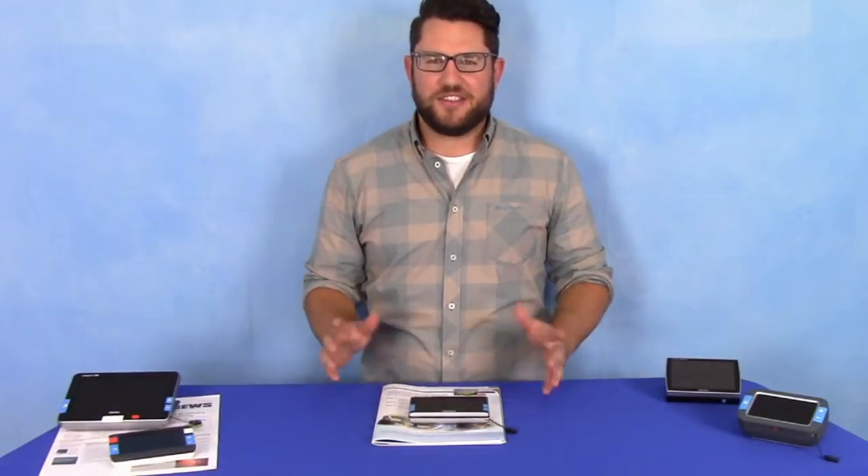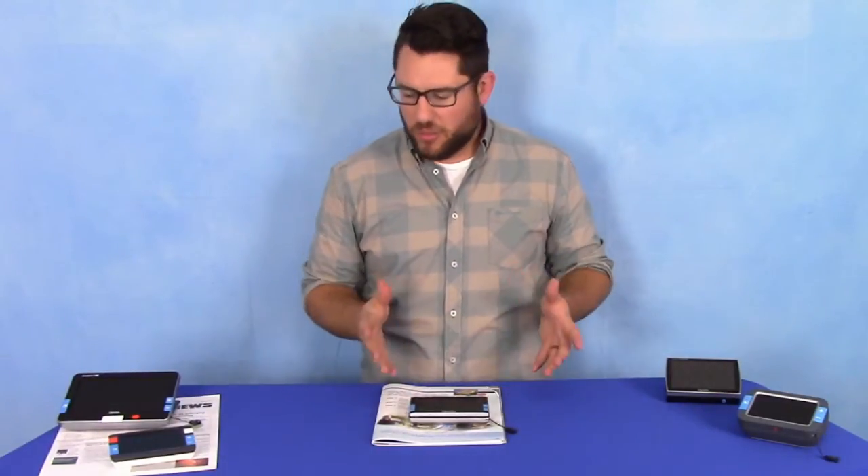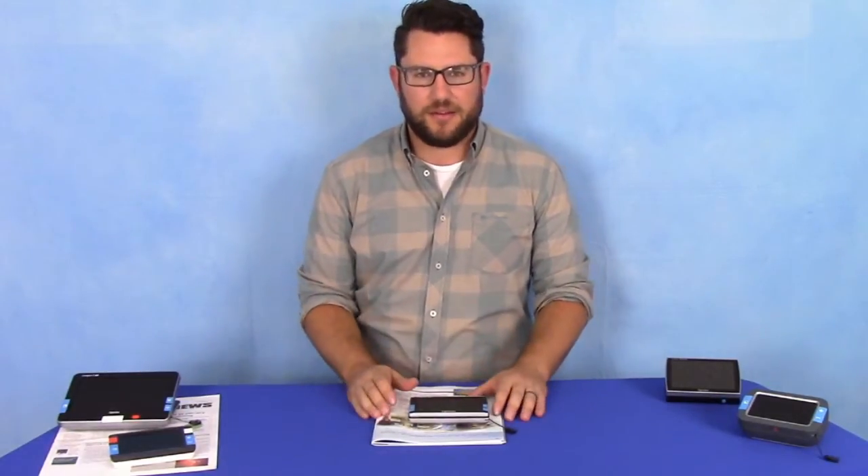Hey guys, Tyler here with Optelec. In this short video I want to go over quickly the Compact 5 HD. This is one of five of our Compact HD range — this is the five inch model, hence the name, the Compact 5 HD.